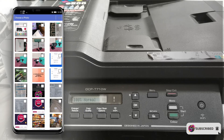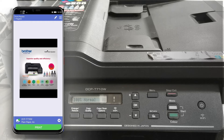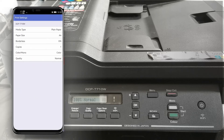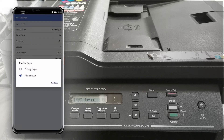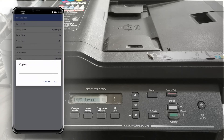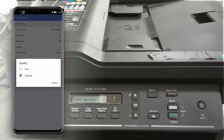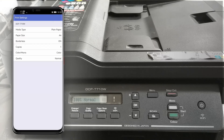Tap Photo, select a photo to print, then tap Done. Tap Settings to change the media type — here we can choose glossy or plain paper. Set the paper size and add the number of copies. Change the color setting and set the copy quality to Normal or Fine. Once done, just go back and tap Print.